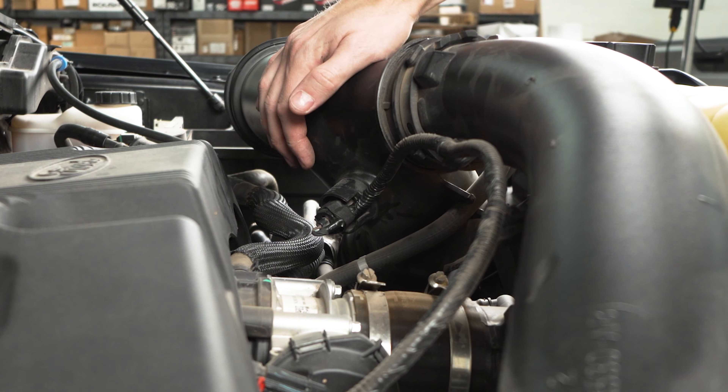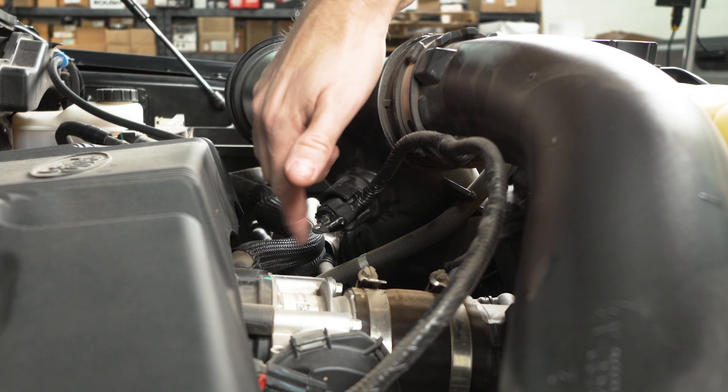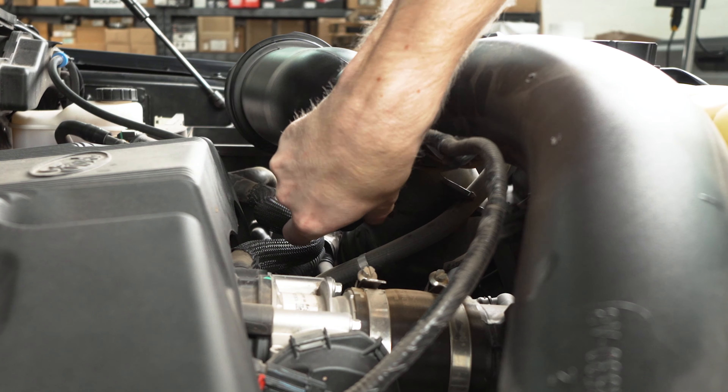The first thing we need to do is remove these hose clamps. There's one here at the airbox, one at this part of the snorkel, and then another one tucked down here.